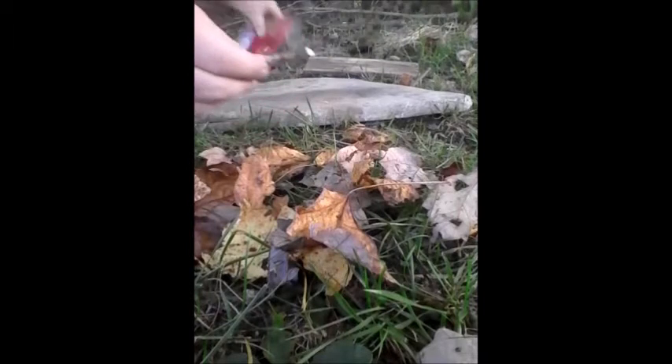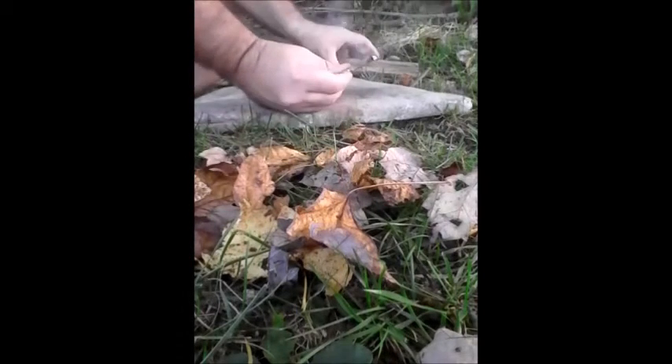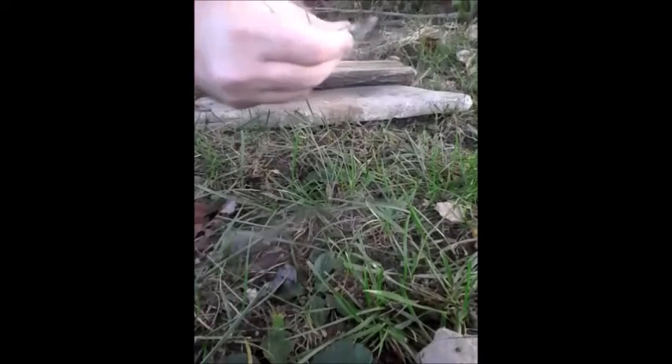You can see here that I have an ember already. It doesn't take long — this stuff works really well. It's just basically rust, iron oxide, once moisture and oxygen hit it. I'm going to blow this into a flame.